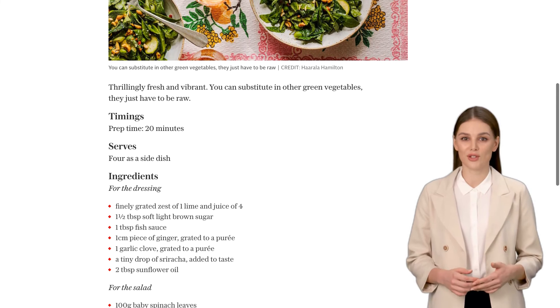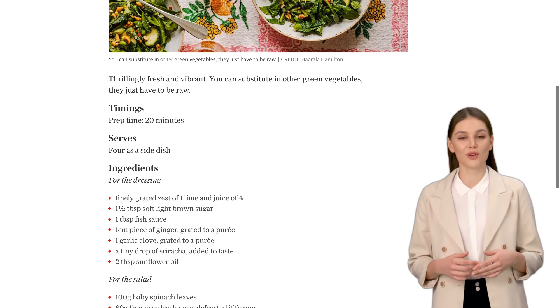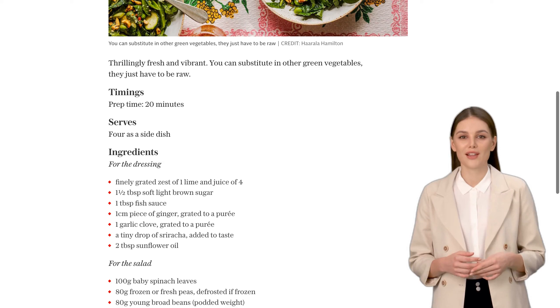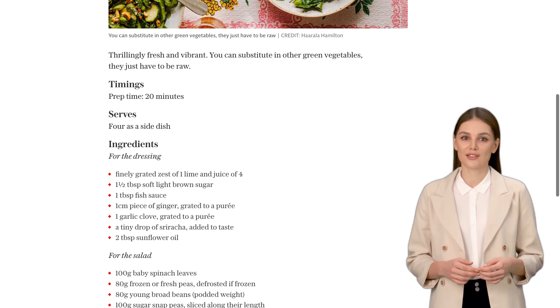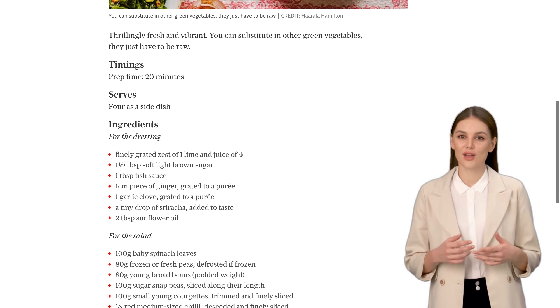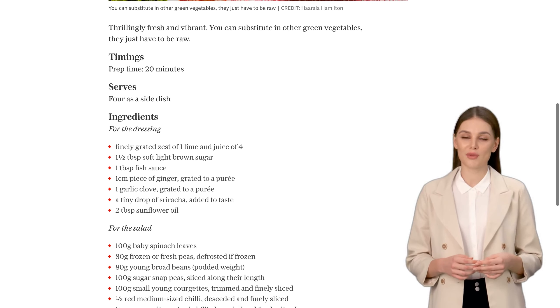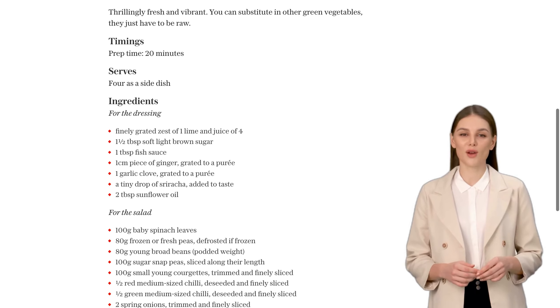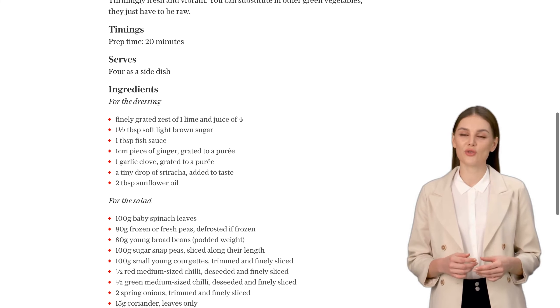We're using a variety of raw green vegetables to create a burst of freshness. You can use baby spinach leaves, fresh or defrosted peas, young broad beans, sugar snap peas, small young courgettes, red and green chilies, spring onions, coriander leaves, mint leaves, Thai basil leaves, and roasted peanuts. Feel free to substitute any of these with your favorite greens, as long as they're raw.